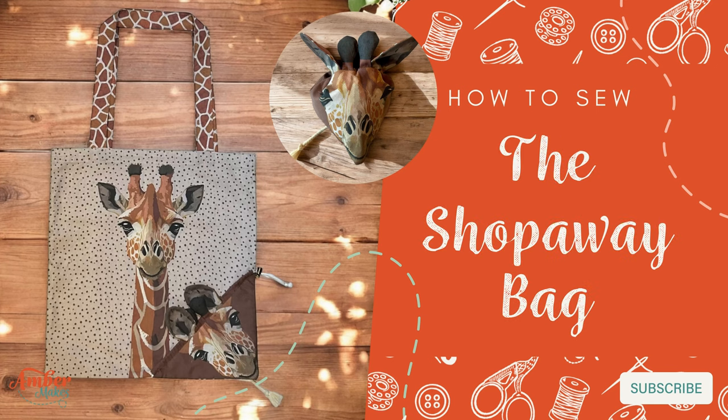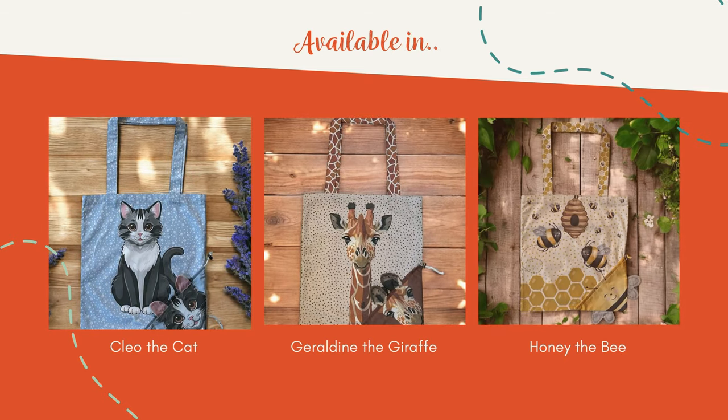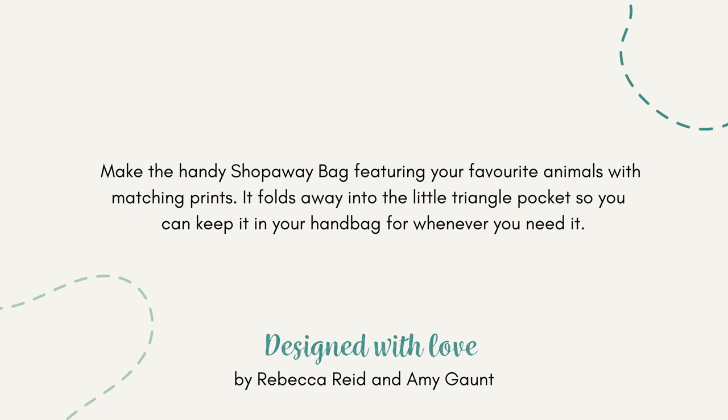How to sew the Shop Away Bag with Amber Makes. It's available in a choice of different designs. Follow me and I'll show you how to make this gorgeous Shop Away Bag that folds up into a neat little pocket.